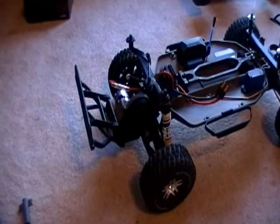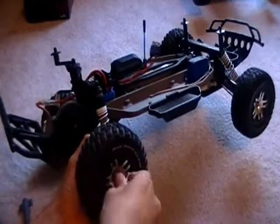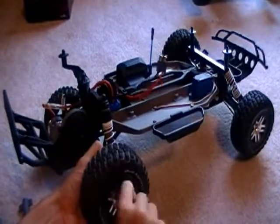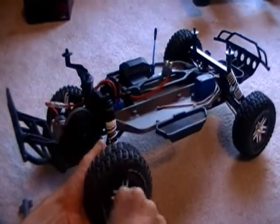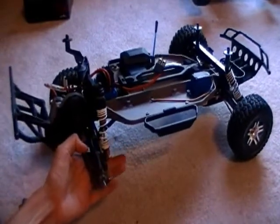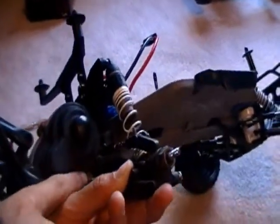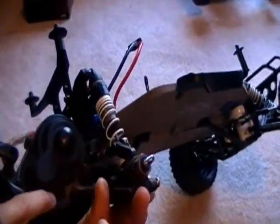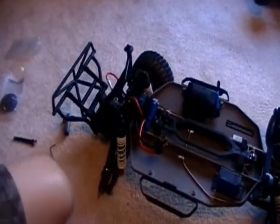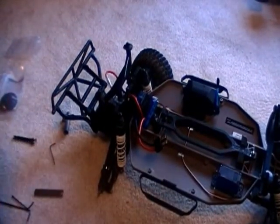I'm going to go ahead and take the tire off so it will be a little bit faster. Just got my little wrench. And once that's off, just set that over to the side. You're going to undo that screw right there, and then that screw right there, to get the gear cover off.